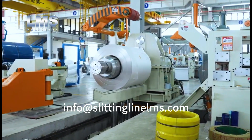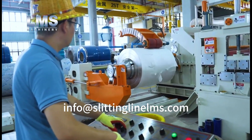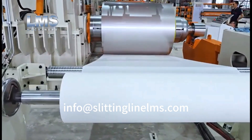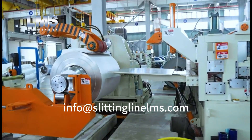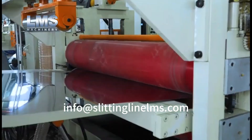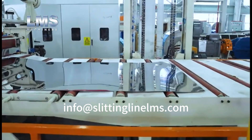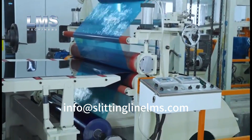The incoming stainless steel coil is paper-protected prior to processing, while the final product strips receive a protective PVC film on both the top and bottom surfaces. The paper rewinder operates simultaneously with the uncoiler to automatically collect the protective paper. The PVC film is applied to both sides of the metal plate by the filming unit.